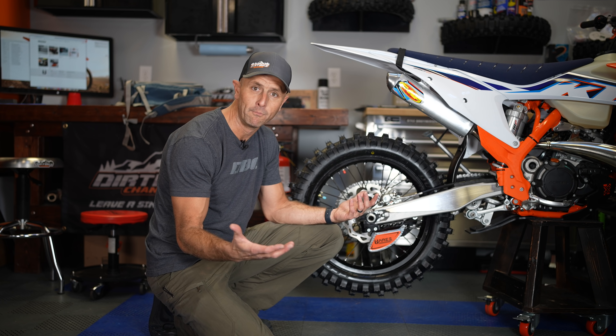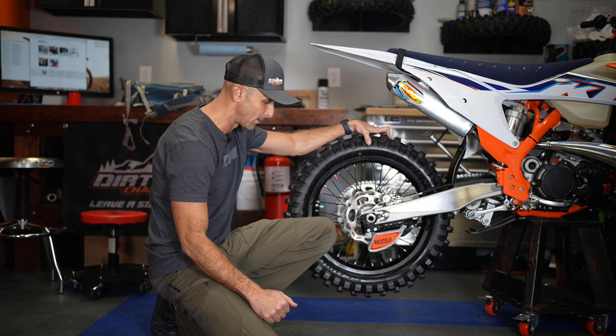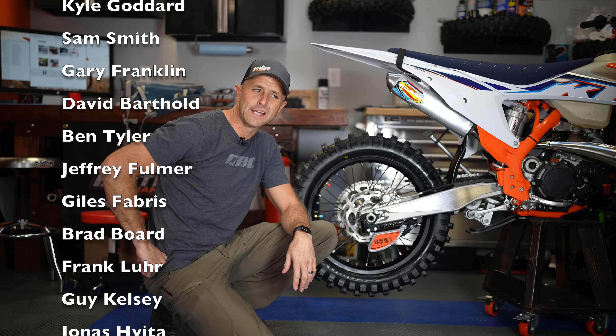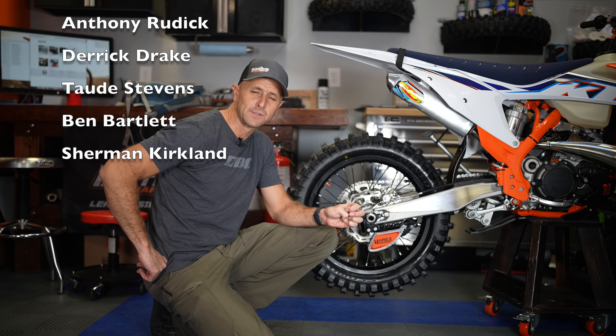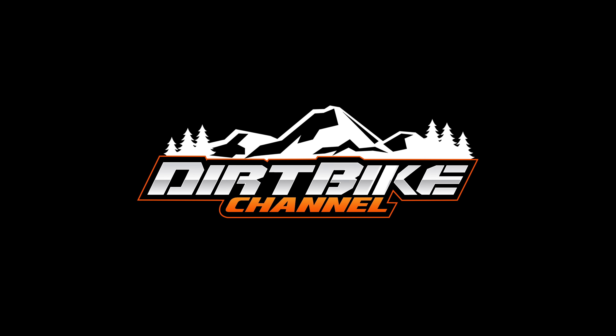If you want to support Dirt Bike Channel, one of the best ways is to use my links to Rocky Mountain ATV in the video description or over at dirtbikechannel.com. Rocky Mountain ATV doesn't sell this product yet, but if you're buying gear, tools, tires, or whatever for your bike, please use my link — free shipping on orders over $75 and it's really fast with a lot of stuff in stock. I'm really excited to use this thing. With as many bikes as I'm setting up all the time — four, five, six bikes a year — this might save me 30 to 40 minutes every time, and that adds up. Time is money, so this might become my go-to disc guard.